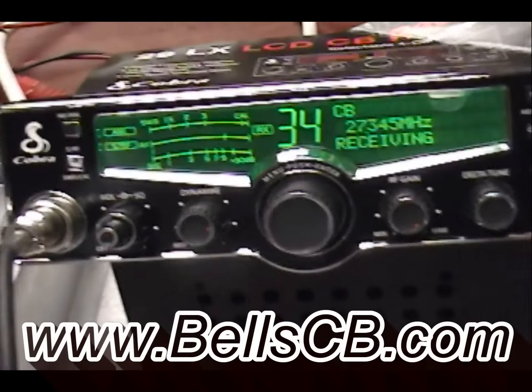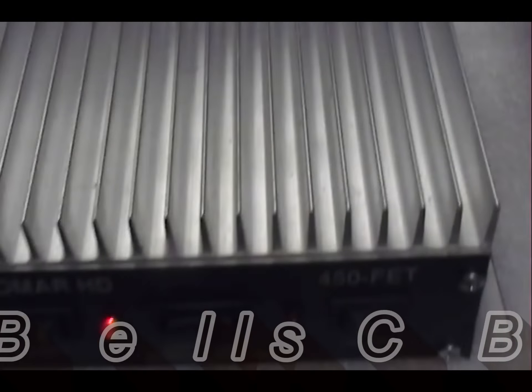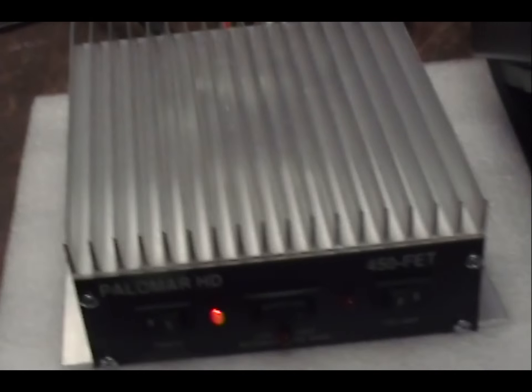Welcome to Bell CB. This morning we're looking at a Cobra 29LX with an RFX-75 so that it could drive this high-drive Palomar 450 a little better. This Palomar has four of the 7530 MOSFETs in it and requires quite a bit of drive to get its output.